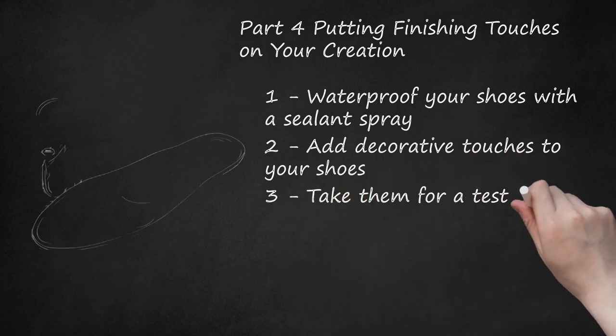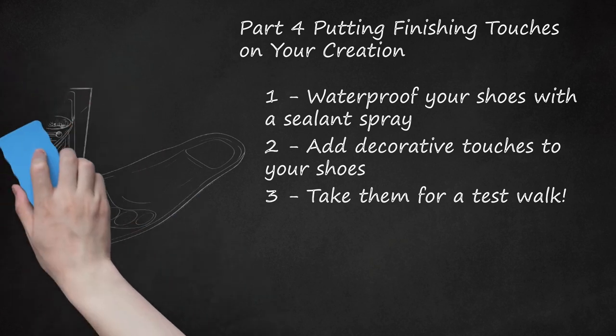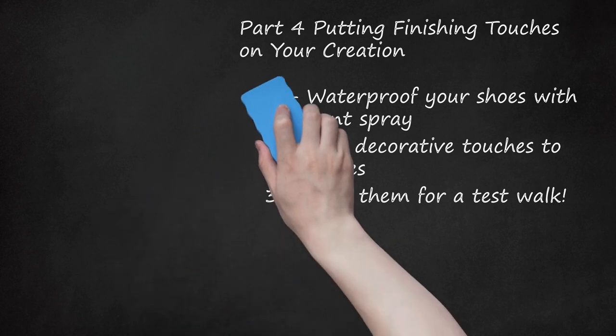Step 3: Take them for a test walk. Now that your creations are finished, it's time to try them on. Walk down the hallway or the street and get a feel for how they fit. Are they comfortable? Could they keep out water? If this is your first time making shoes, it's perfectly normal for there to be issues. If you're not satisfied, apply what you've learned and make another pair. If the insole is uncomfortable, you can buy gel-based insoles like Dr. Scholl's for extra cushion.